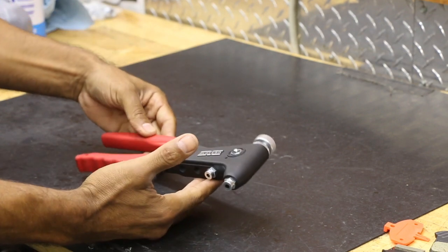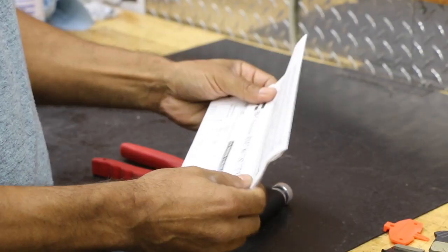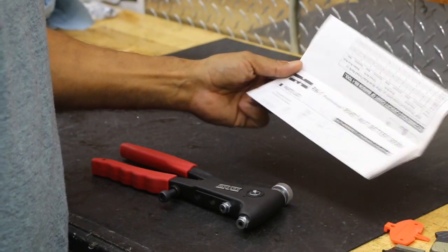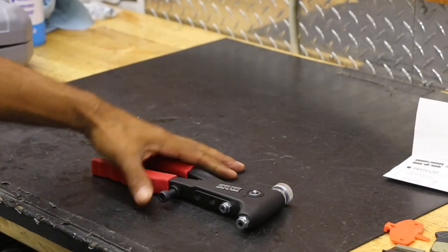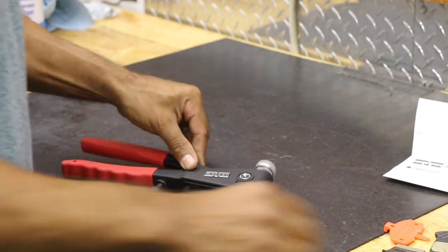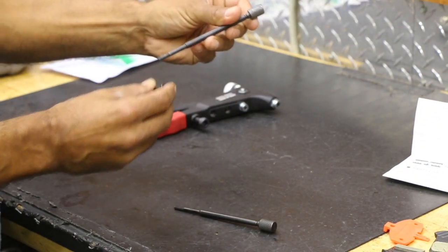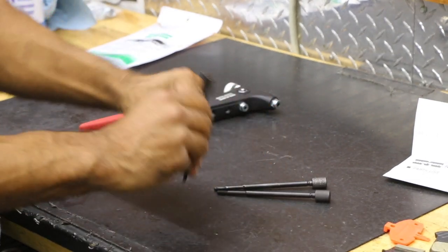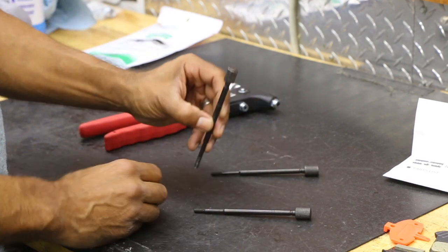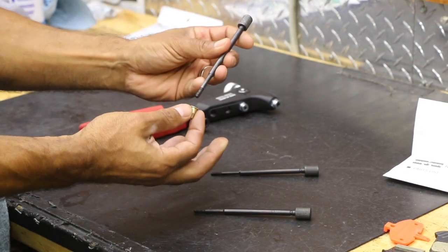Now we're going to get into the rivet nut setter — the proper term is rivet nut setter 39300, by Marson. I got this from Amazon and it came with three mandrels — they're numbered 8, 10, and 11, which are the most common sizes. The M5 rivet actually threads right onto the mandrel here.